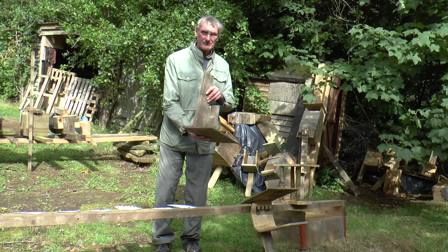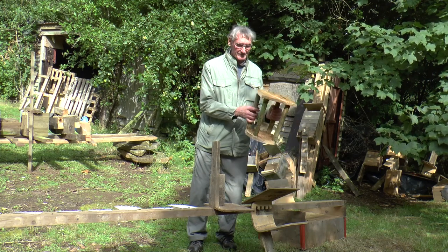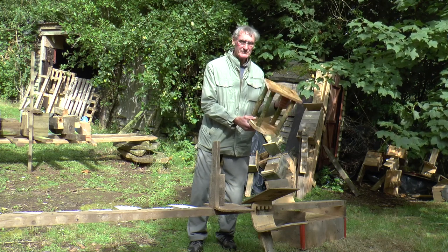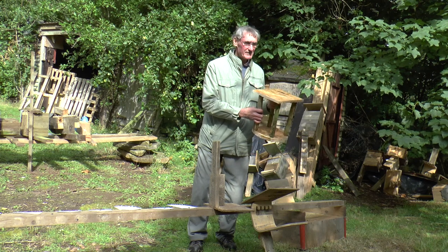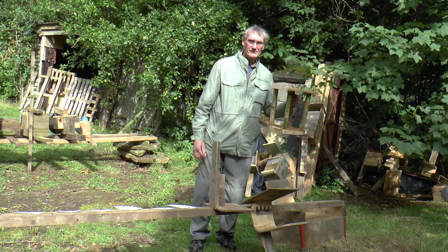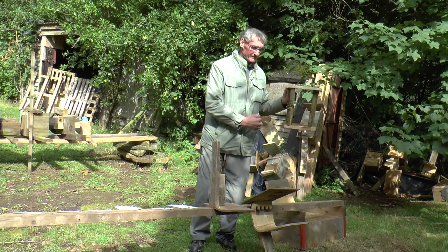Not all birds need a nest box. A piece of wood like this in an open shed, placed either this way or that way, can work well. Another way of making a nesting site for blackbirds and thrushes is to make something like this — it can be any shape, with a roof on the floor, and pushed into a slightly open hedge. It doesn't work in a leylandii or cypress hedge; it's just pushed into the hedge and left there.